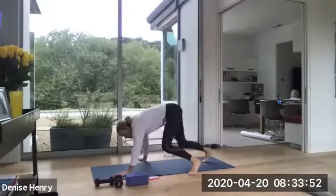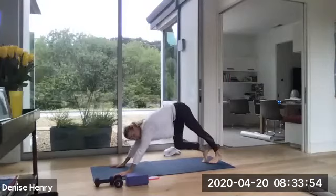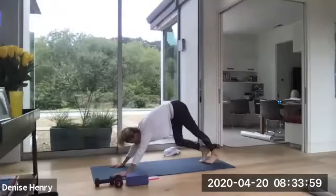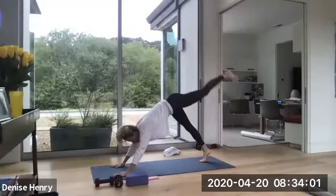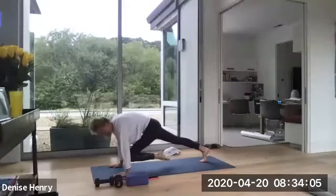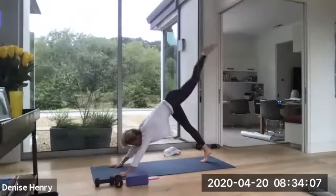Turn on over and lift on up to down dog, and just start pedaling out through your feet. Just walking it out. All right, we're going to open up through our calves, through our hamstrings. Lift that left leg up high. And before you step it through, I just want you to pull your knee in and just lengthen up two more times.